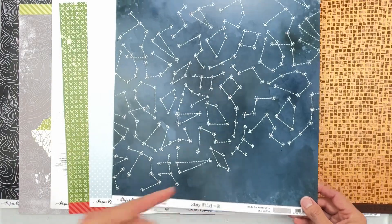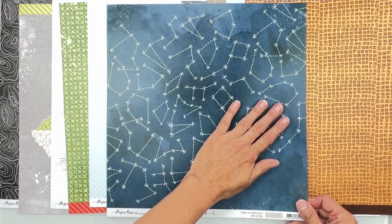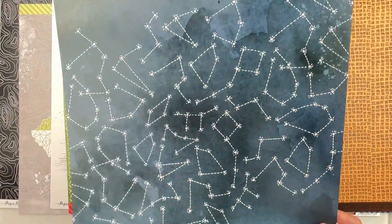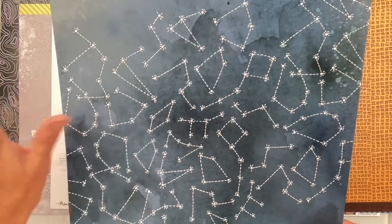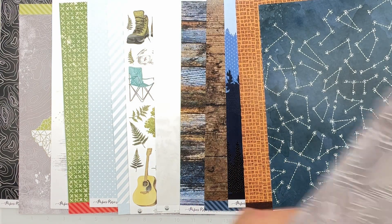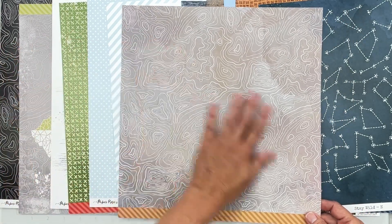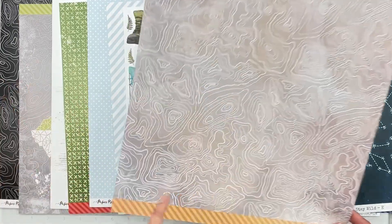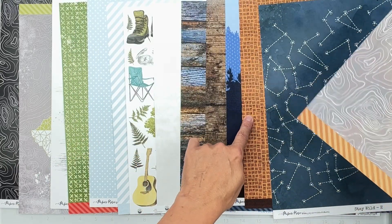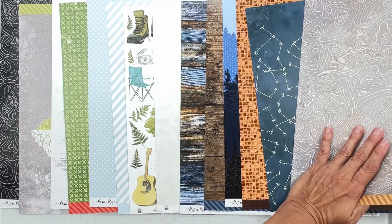This is Paper Rose Stay Wild E — gorgeous constellations, great for campfire photos. The blue has a variegated watercolor vibe in the background. The flip side is topography in tone-on-tone gray, variegated with almost a violet color, and a branding strip picking up that tone. Very clever.